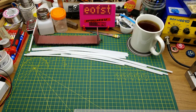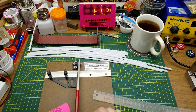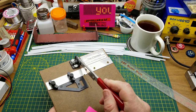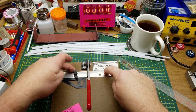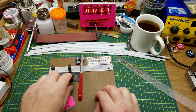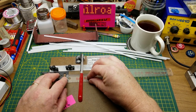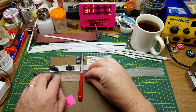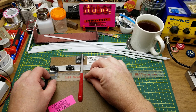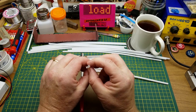To cut these things to length I'm going to use a really cool tool I haven't used in a while. This is a thing from a company called NorthWest Short Line called the Chopper. It's basically a single-edged razor blade in a handle held precisely at 90 degrees to this fence here, with a set screw hold-down so you can set a stop. I'll just find my 20-foot mark and clamp it down.